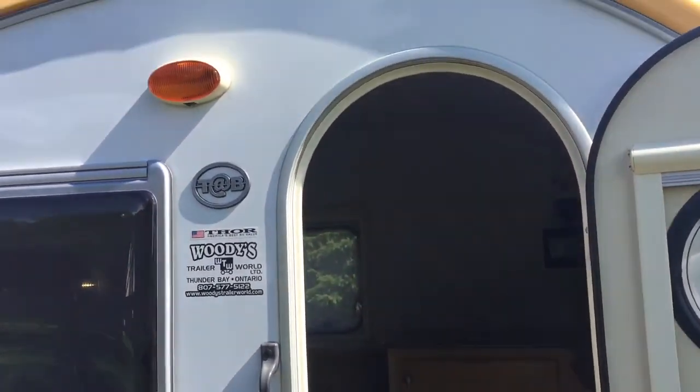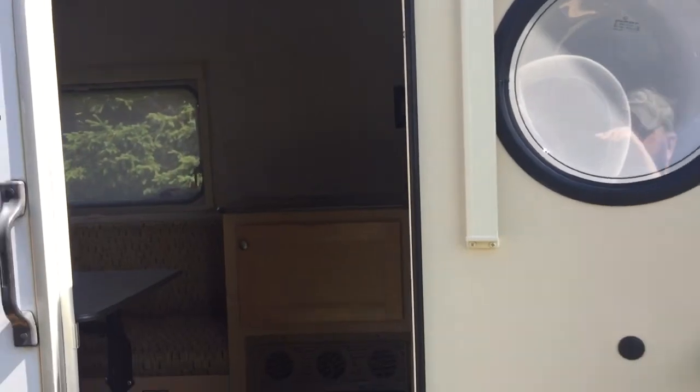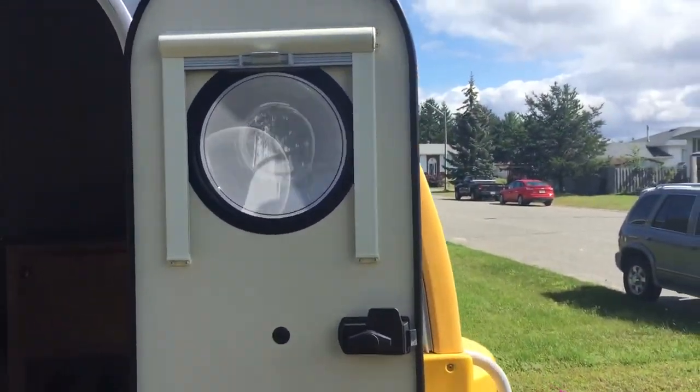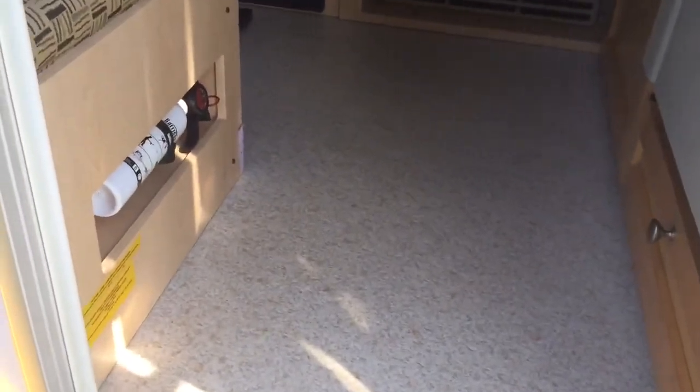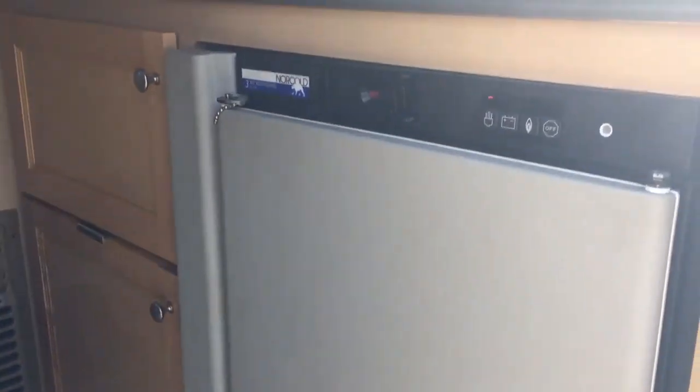You don't have to worry about leaks long term because the roof is all fiberglass as well. You are set up with a nightlight. I do have to mention that the standing room in this little travel trailer is five nine, so quite roomy for the size of this teardrop. You have blinds that come down.